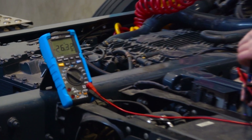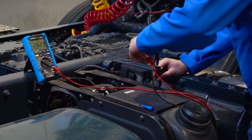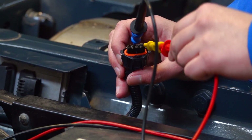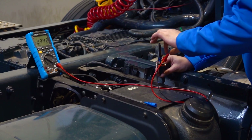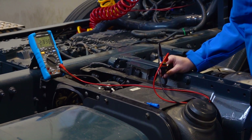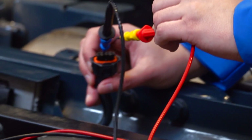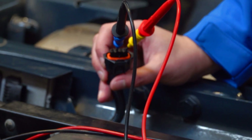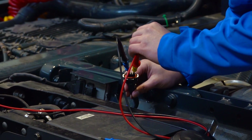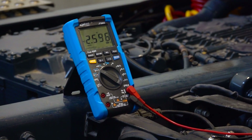We leave the negative pin of the multimeter on pin 3 and we move the positive pin to pin 2. Now we are measuring the voltage of the CAN low line — it is around 2.3 volts. We move the positive pin of the multimeter to pin 1 and we are measuring around 2.6 volts, which is the voltage of the CAN high line.